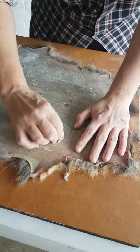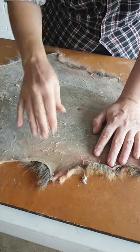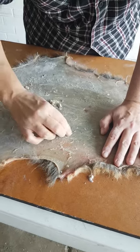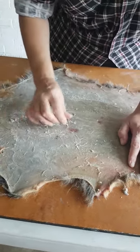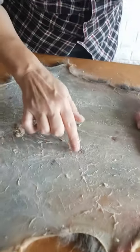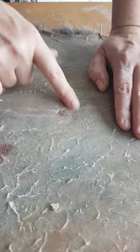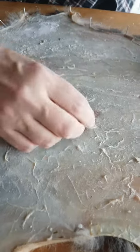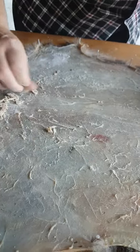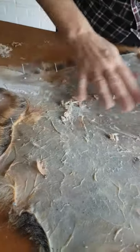We're loosening up some of the membrane now. The bicarb dries it out quite a bit, so it makes it easier to just grab and pull. You just want to start pulling all of that loose sinew and loose membrane off. You can see this dark red spot — that's actually a bruise. You'll never get rid of those color patches, so don't worry too much about those. What you need to worry about is getting all this loose white membrane off, any of the yellow fat that's left, and any of the muscle that's left.